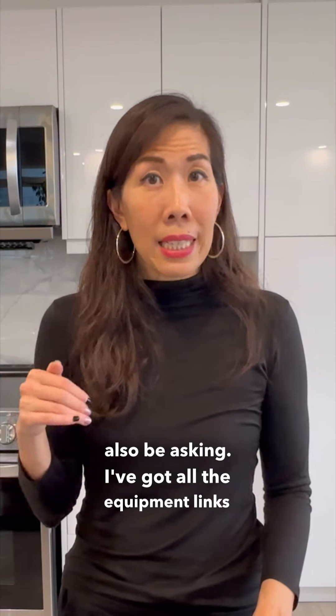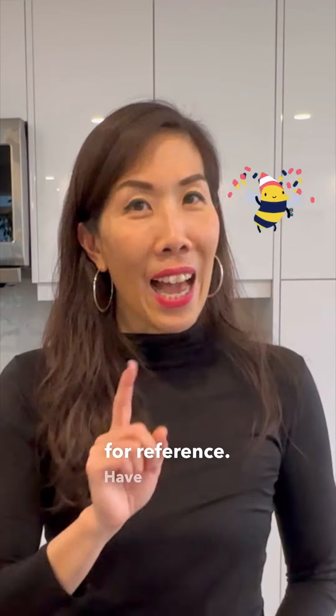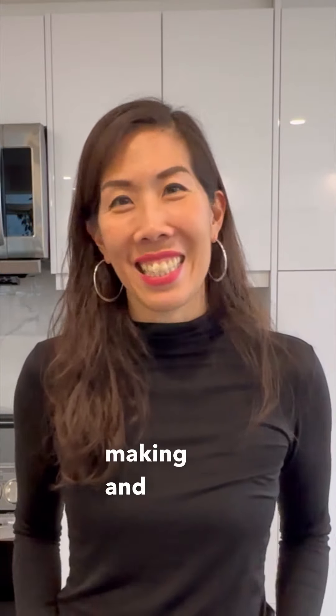I've got all the equipment links in the description below and on the blog for reference. Have fun making your soup packs — happy soup making, and see you next time.